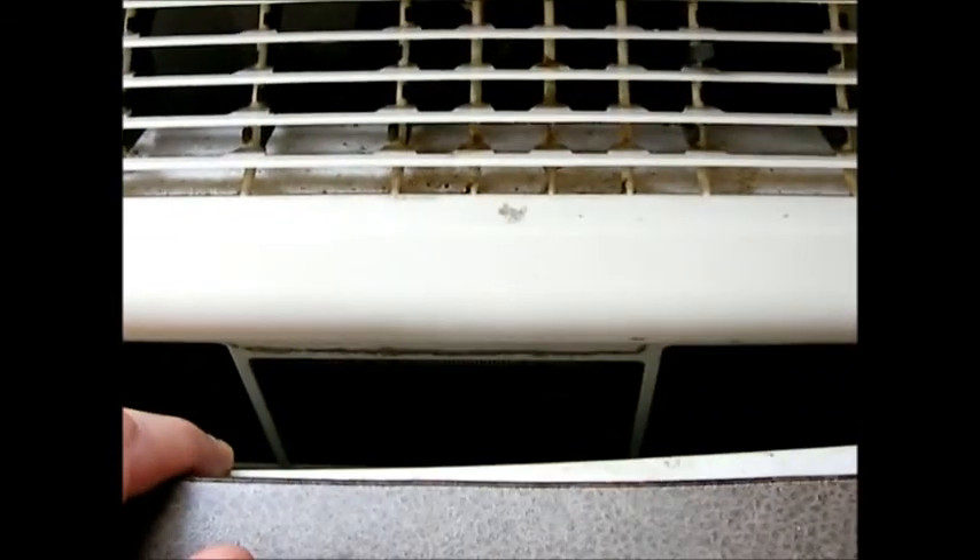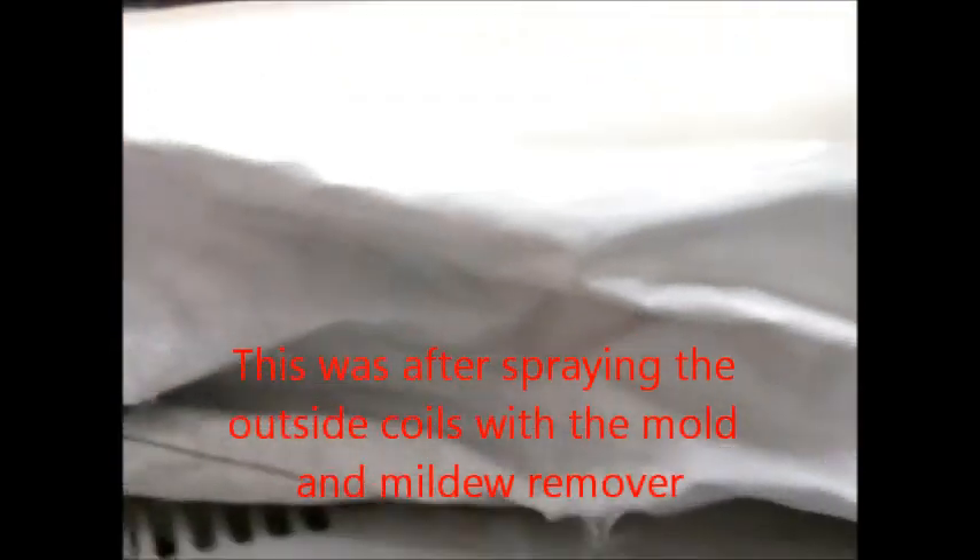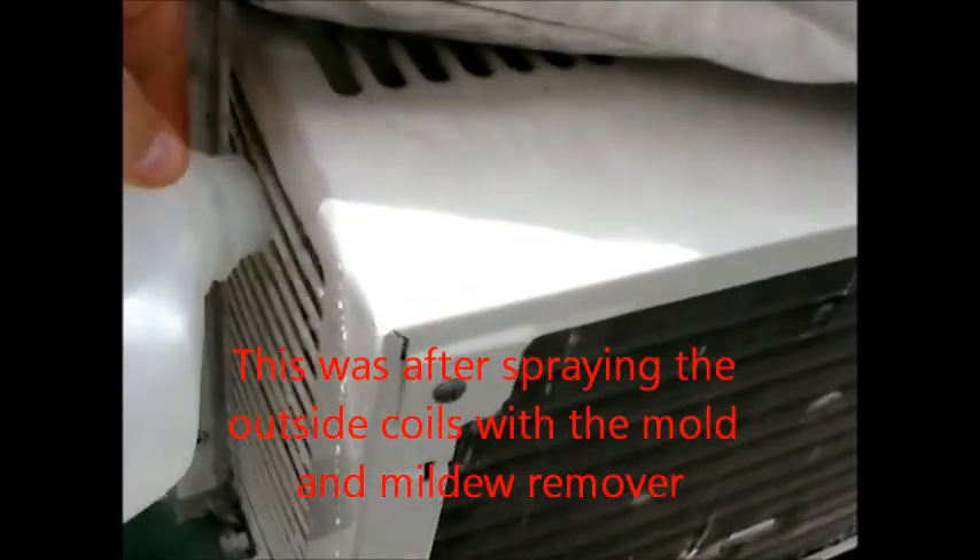After letting it soak 10–15 minutes, I'm going to take the spray bottle of water and rinse it out as best I can from the inside, then go to the other side. Outside, I'm going to use jugs of water and pour them right in to really rinse from the top and from the side, to thoroughly flush out the mold and mildew remover.